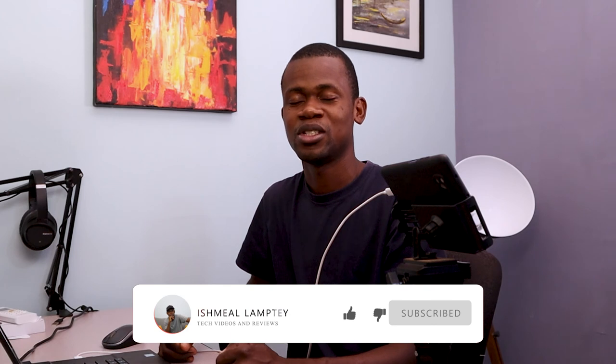So that is basically just about it for this tutorial. In case you're new to this channel and you haven't subscribed yet, kindly go ahead and hit on the subscribe button, and don't forget to hit on the bell so that anytime I have a new video, you get to see it. So my name is Eshma Lamte. Thank you for watching. I'll see you in the next one.